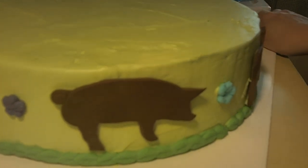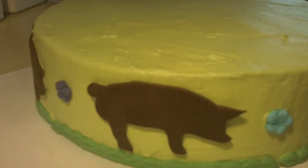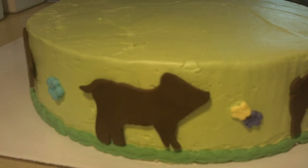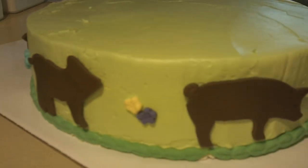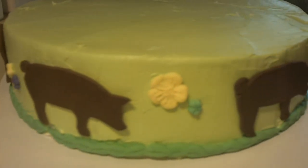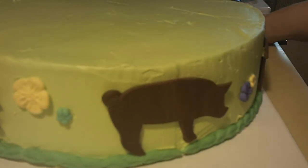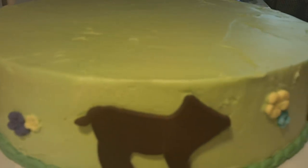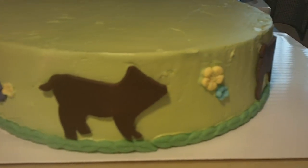There are my little piggies — I did two different kinds. They're just little silhouettes and little flowers in between — a little piglet and a piggy. And I just did that all the way around the bottom and side of the cake, all the way back to the other side.